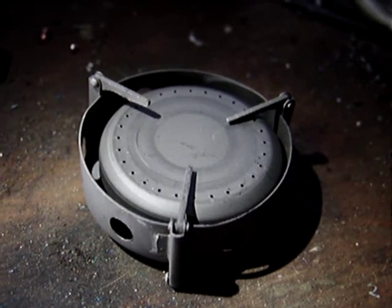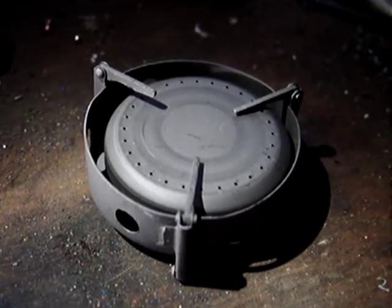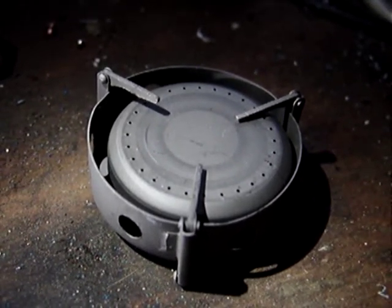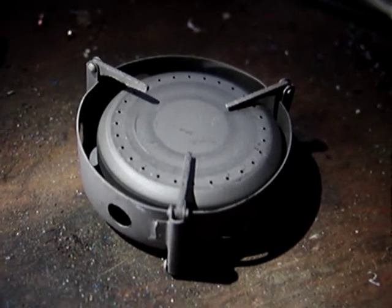Hi everyone, this is Alloutdoor1 here. Today I'm having a quick look at this Vargo XE Stove. This is a dual fuel stove — it can use either denatured alcohol, solid fuel, or gel fuel.